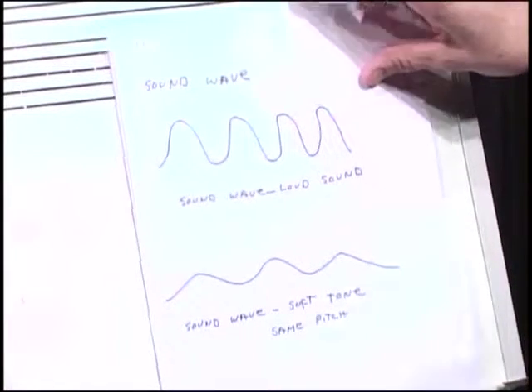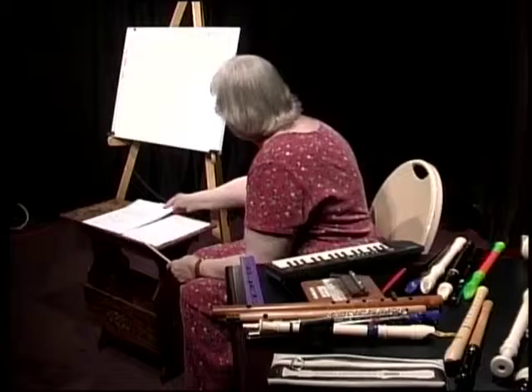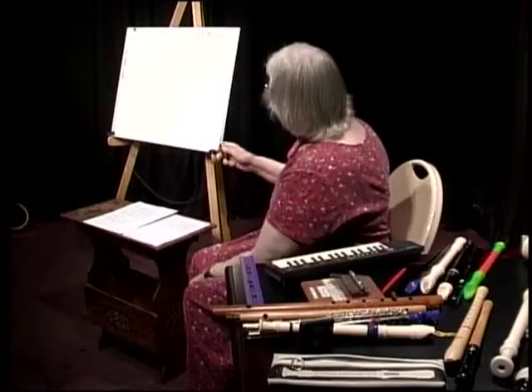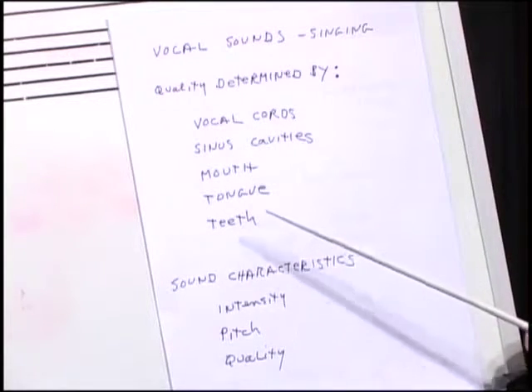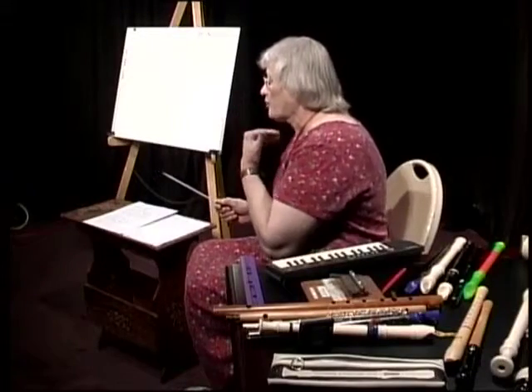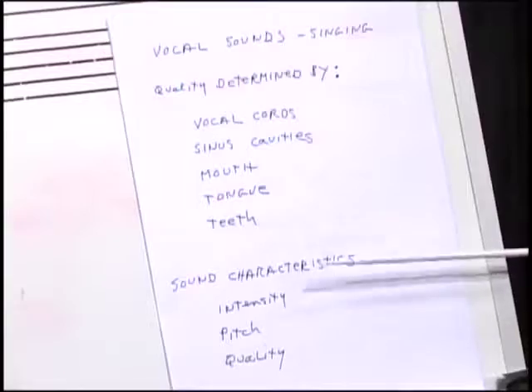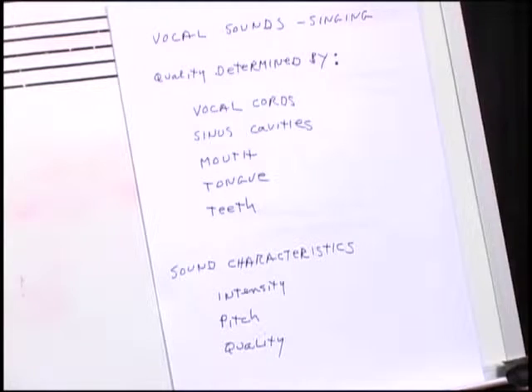Vocal sounds: you have your voice, your vocal cords, your sinus cavities, your mouth, your tongue, your teeth. Remember, the size of the area in your mouth that reflects sound is going to be changed by the movement of your tongue. The sound characteristics that we watch for are the intensity, the pitch, and the quality of the sound. So why is it that you can have sounds that are the same pitch but sound different?